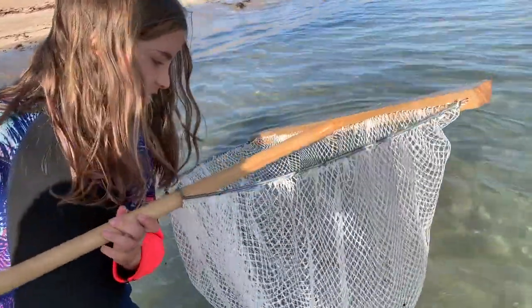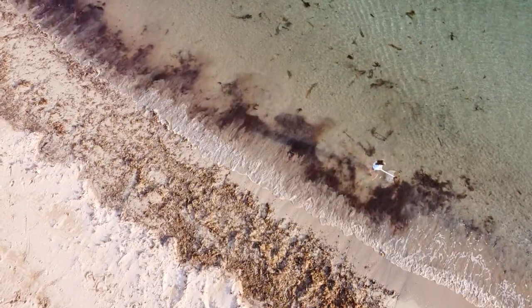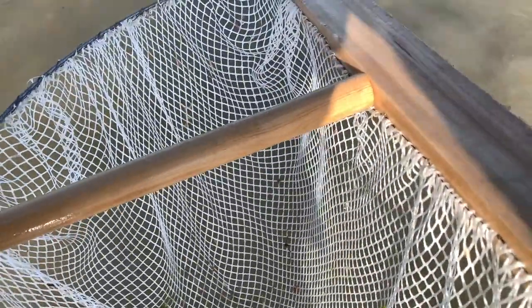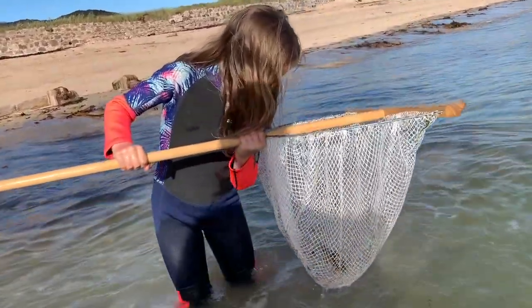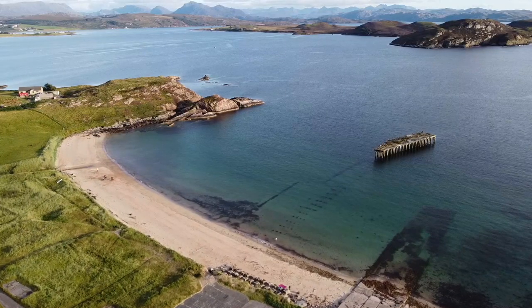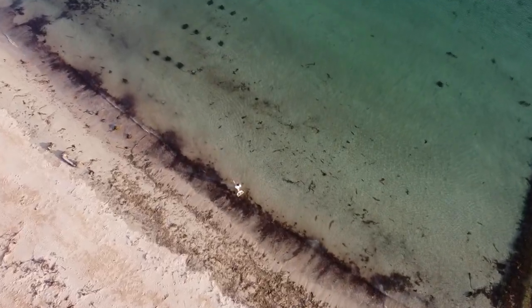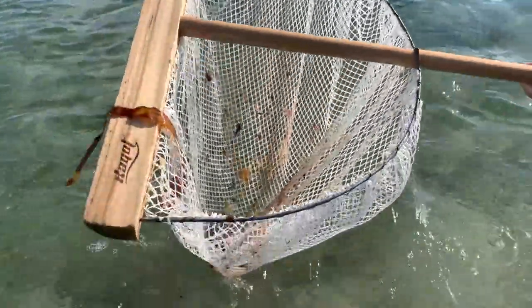I don't think I went fast enough that time — we'll go all the way along the beach and see what we catch. Go really fast — turbo time! Still nothing. Still nothing. I think we have to go a bit deeper. Go on, go faster! Still nothing. Still no shrimps.